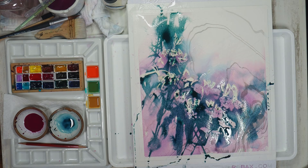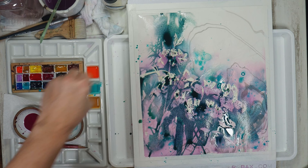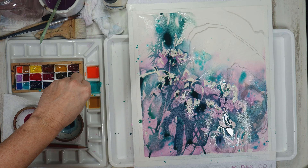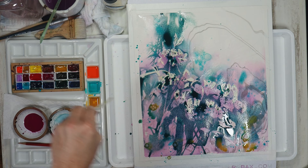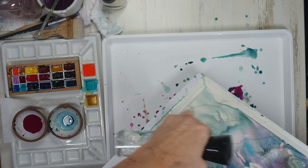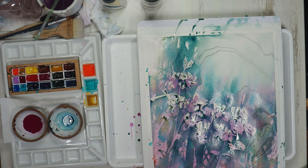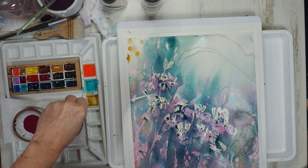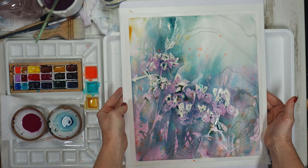I can continue to add color as long as this is wet until I get the right amount of saturation. I'll now be dropping in additional colors of cobalt teal, transparent yellow oxide, and one of my new favorite colors, perinone orange. I'm working in a cascade motion from the upper left-hand corner to the bottom right so the color carries through the entire painting. As I rock my board I use my fine spray mister to ensure that upper right-hand corner stays light in value. Now I'm going to leave it to dry 100% — let it be and let it dry.